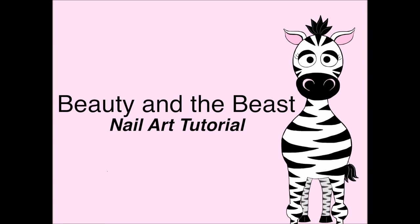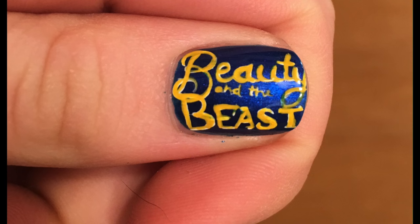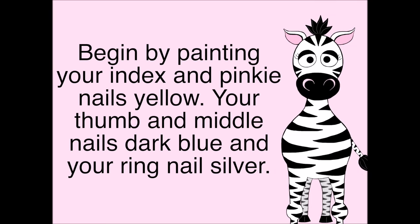Beauty and the Beast nail art tutorial by Hot Pink Zebra Polish. Begin by painting your index and pinky nails a golden yellow, your thumb and middle nails a dark blue, and your ring nail silver.